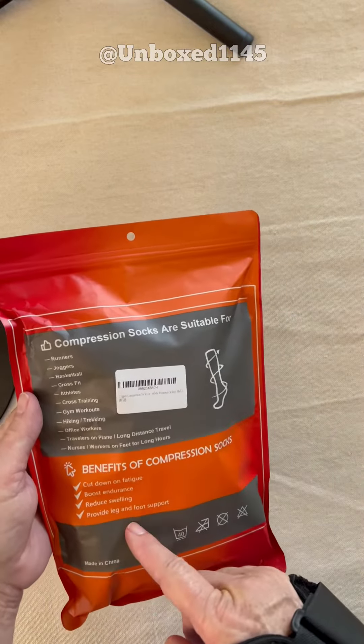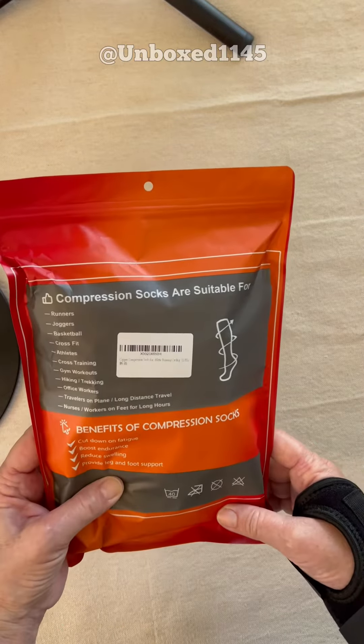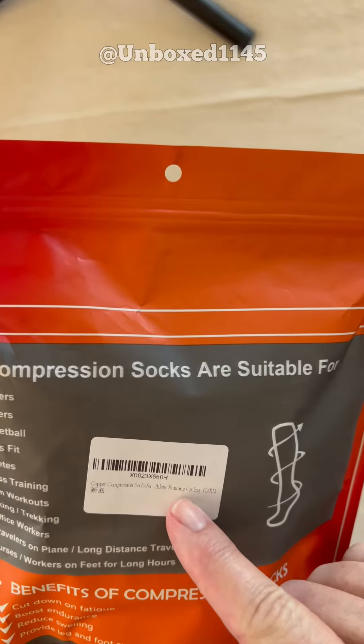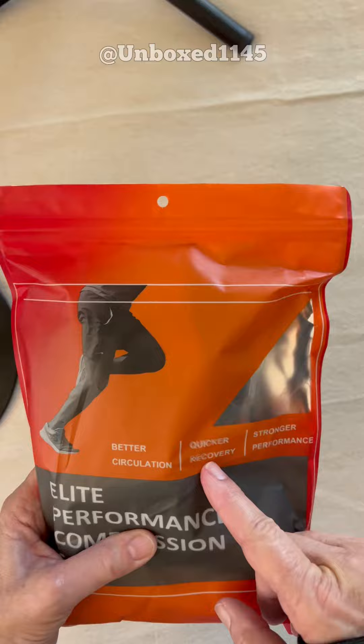Compression. Supposed to cut down on fatigue, boost endurance, reduce swelling, provide leg and foot support. It says copper there, it sure doesn't say it anywhere else. Circulation, recovery, performance.